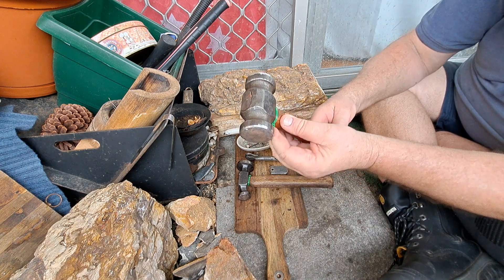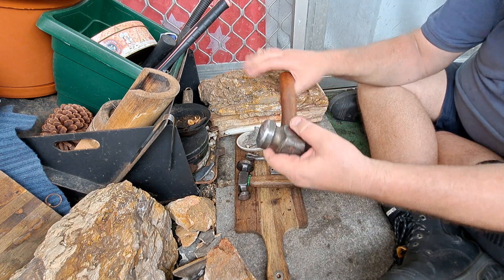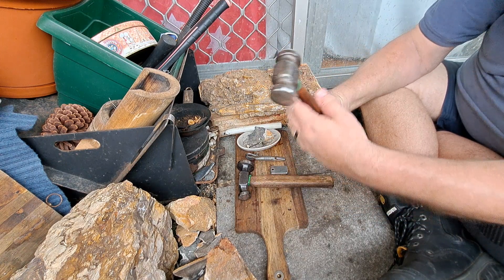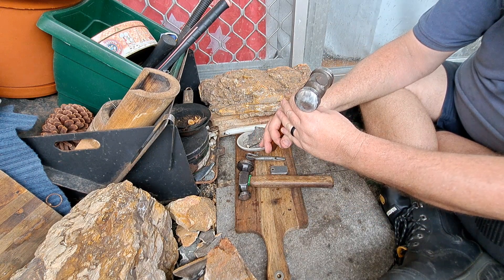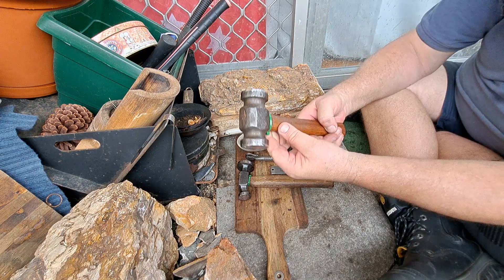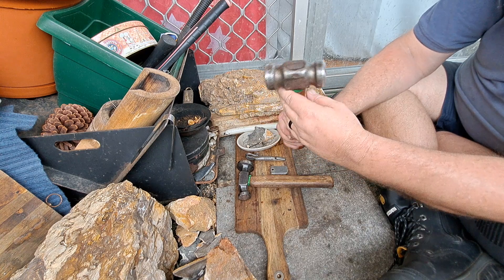Just a nice old hammer. I was going to put a new handle on it because I like a little bit longer handle, but the hammer's such a nice hammer and the handle's so nice at the moment — I'm just going to wear this one out and then re-hang it later on.